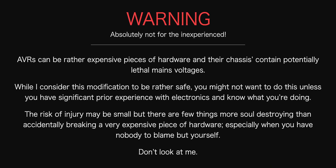A word of warning: AVRs can be rather expensive pieces of hardware and their chassis contain potentially lethal mains voltages. While I regard this modification as being quite safe, you might not want to do this unless you have significant prior experience with electronics and know what you're doing. The risk of injury may be small, but there are few things more utterly soul-destroying than accidentally breaking an expensive piece of hardware — especially when you have no one to blame but yourself.